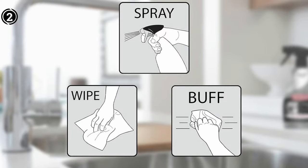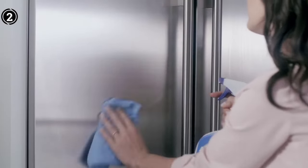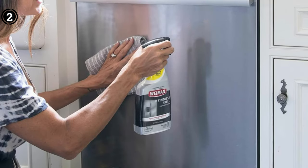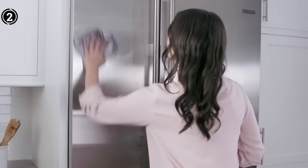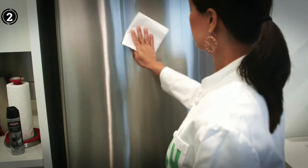The versatility of this cleaner is noteworthy. It can be used on a wide range of stainless steel appliances, including refrigerators, microwaves, ovens, stoves, grills, sinks, range hoods, and garbage cans. For optimal results, using a microfiber cloth is recommended. The ease of application is a significant advantage, eliminating the need for vigorous scrubbing or the use of fingernails to remove streaks.